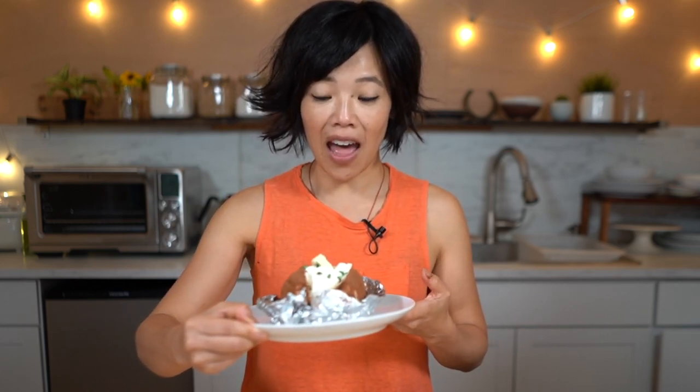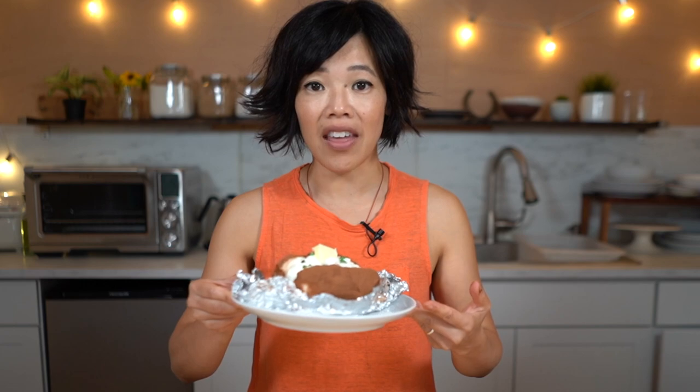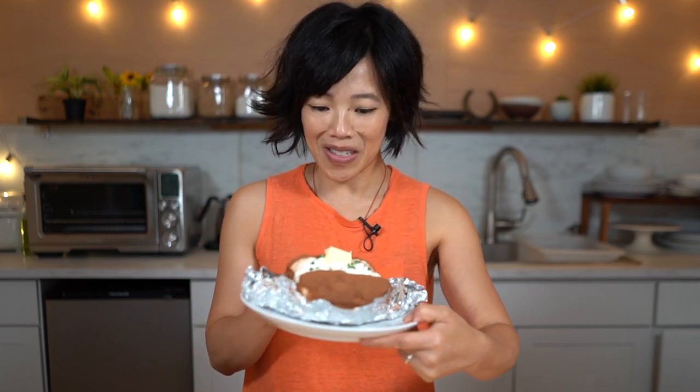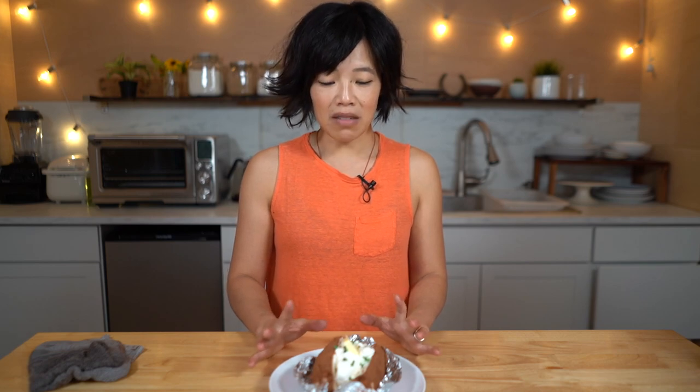Look at the potato — doesn't it turn out great? So stinking cute. It's the cocoa powder that really does it, and when you cut it in half and it reveals the vanilla ice cream inside, the texture looks just like a baked potato. It kind of cracks and looks amazing — super, super easy. I almost forgot to mention that Sandra Lee did this on her semi-homemade show on the Food Network years and years ago. She shaped her potato a little bit different, but she made this as well — so if Sandra Lee can make it, you can definitely make it at home.